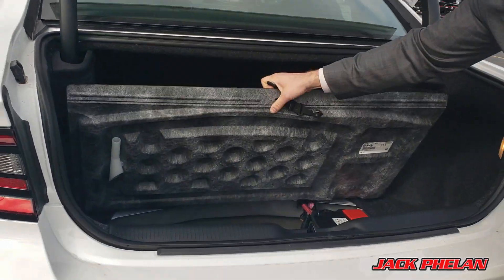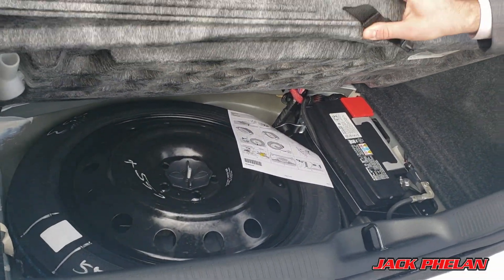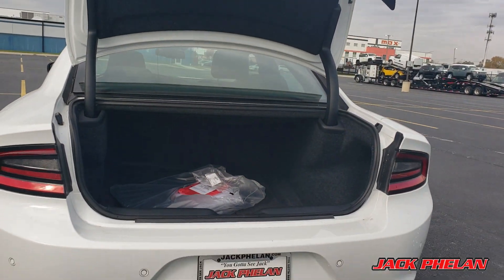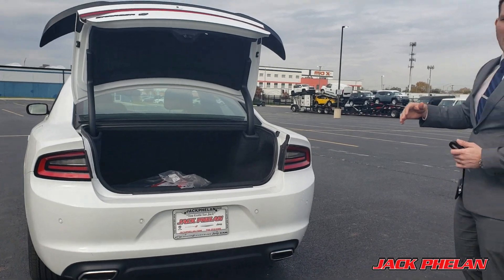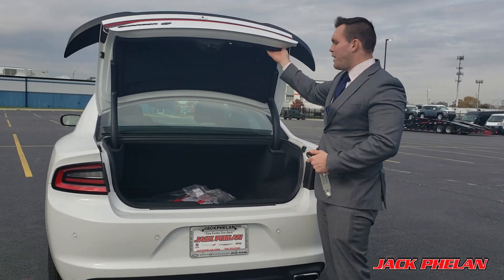And then you have, of course, your spare tire — very necessary. Battery in the back. Batteries in the trunk are actually very useful for multiple reasons. It keeps it a little bit warmer, and it keeps it away from all the other aspects of an engine so it doesn't overheat. And of course, you have the nice lighting on the trunk.